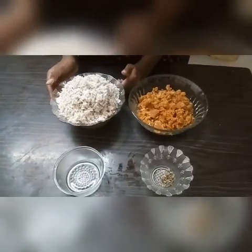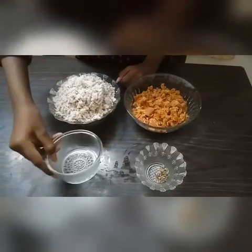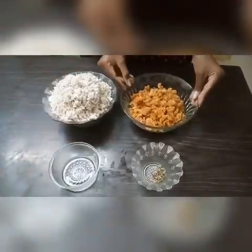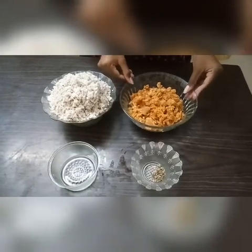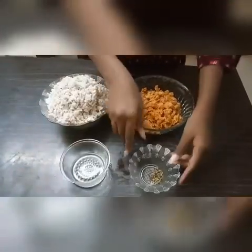I will choose the cup of cup ingredients. The cup of cup ingredients is 1 cup of cup. I will add 1 cup of cup, 4 cup of cup, 1 cup of cup, 2 cup of cup.